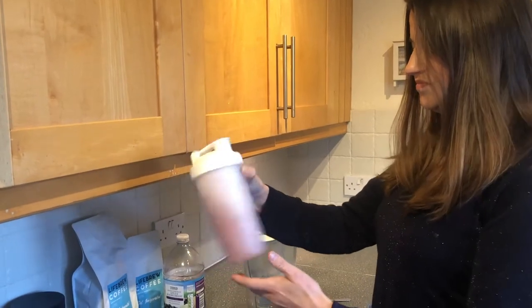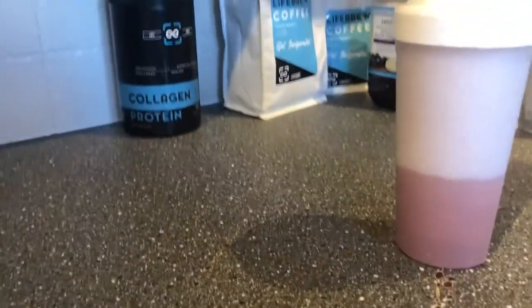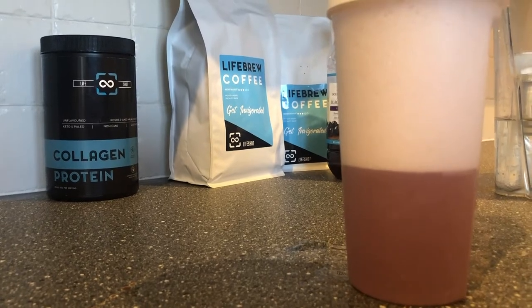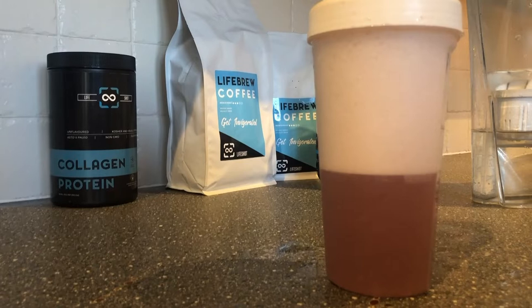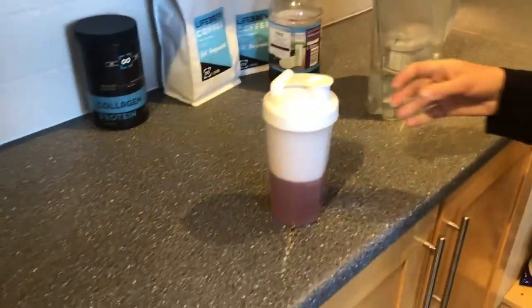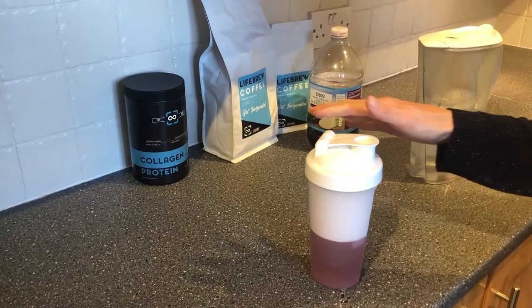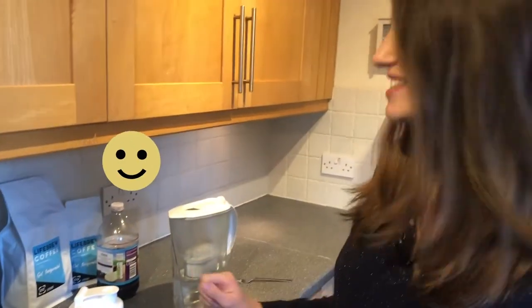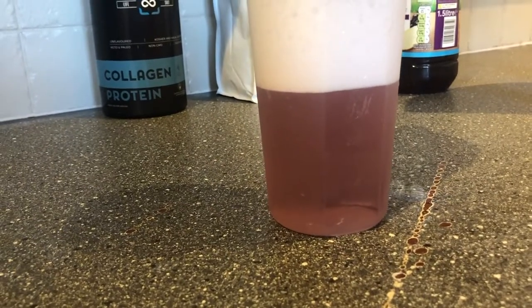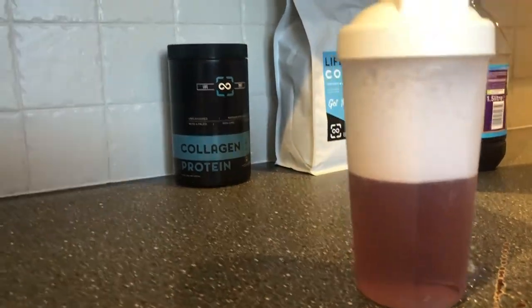Gentle shakes for about 30 to 40 seconds for it to dissolve fully. You can see there are little bits in it, but eventually they will all disappear. You can also whisk it, put a fork in there and stir it, or use a spoon — whatever you want to do. It's clearing up now. The foam will disappear too — I think I got a bit excessive with the shaking. There it is, getting clearer.